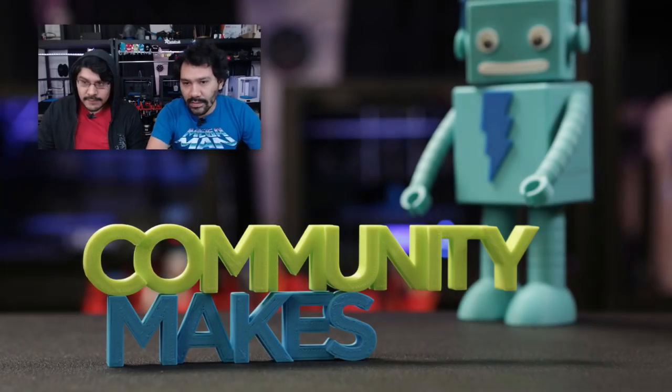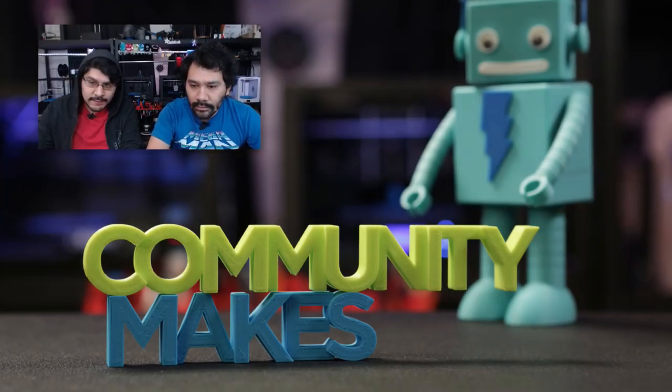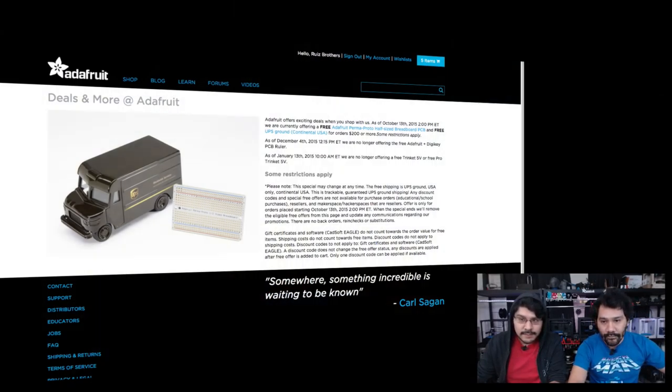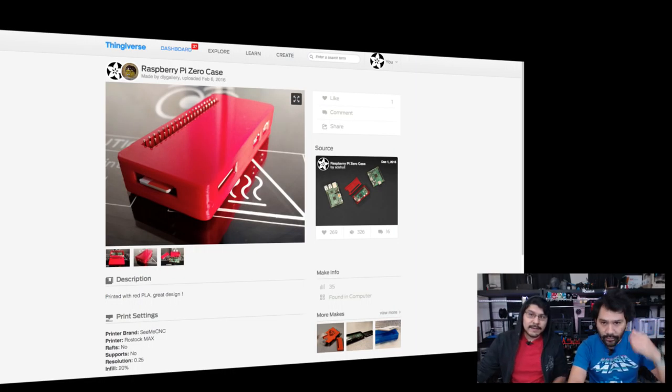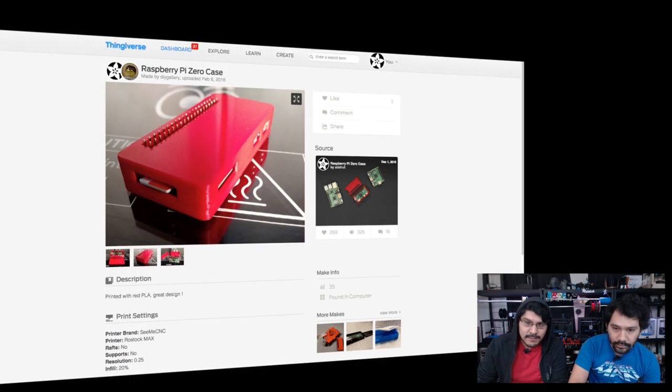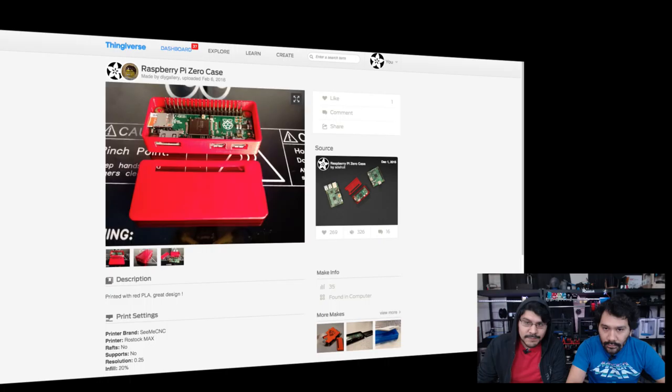Community Makes — this is where we highlight the community making our projects and creating new ones. First up: a Raspberry Pi Zero enclosure printed by DIY Gallery on Thingiverse, printed with red PLA on a Rostock Max from CMNC. Resolution of 0.25, 20% infill. It came out looking really good — everything fit. He printed the version with the little pins to stand on, and you've got to dial in your settings to make those really strong.